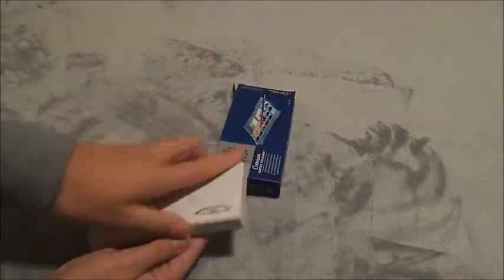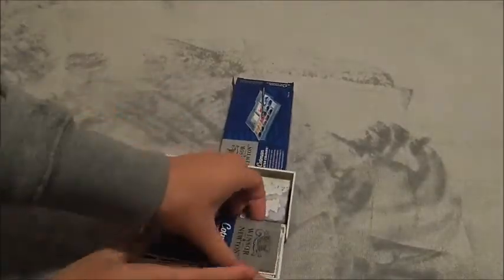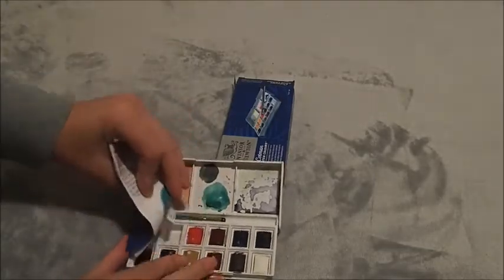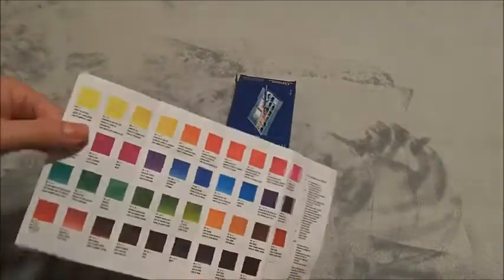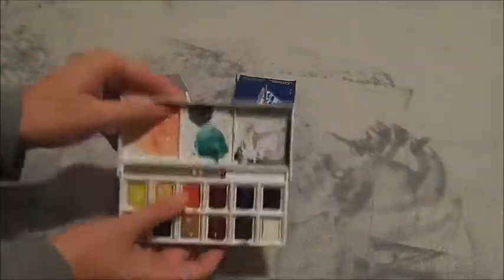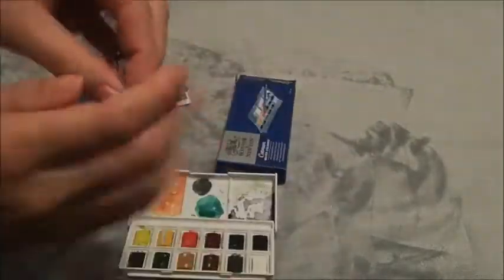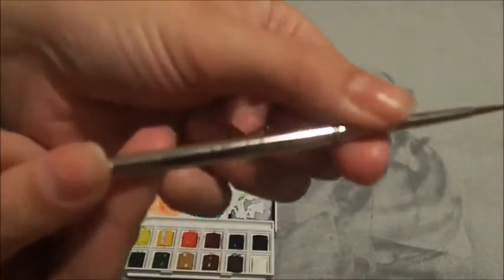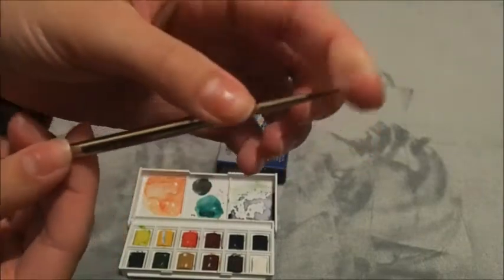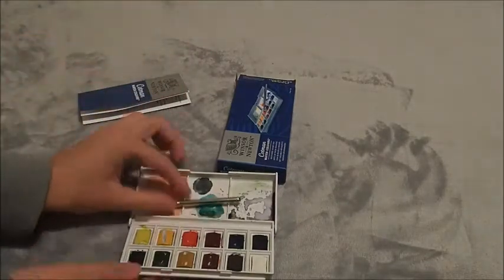Next up is my Winsor & Newton Cotman sketch pocket box set. I have a bit of a love-hate relationship with these because they're really sticky, as you can see. This booklet shows all the colors in the Cotman range, but they stick to the top. I tried putting some paper in but it didn't work. This is the travel brush it comes with — it's really neat. I haven't used it yet because I'm using the water brushes instead, which is just easier for me.